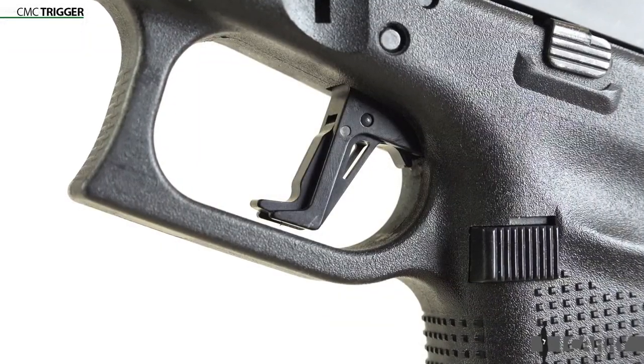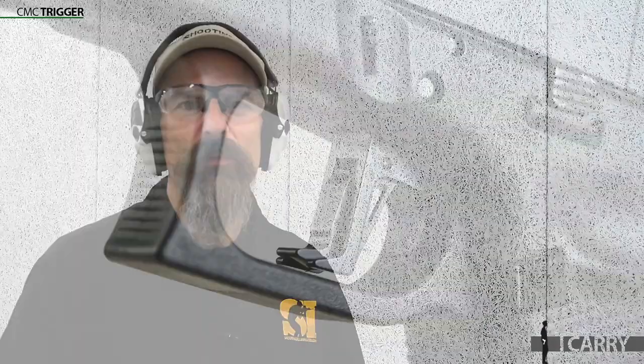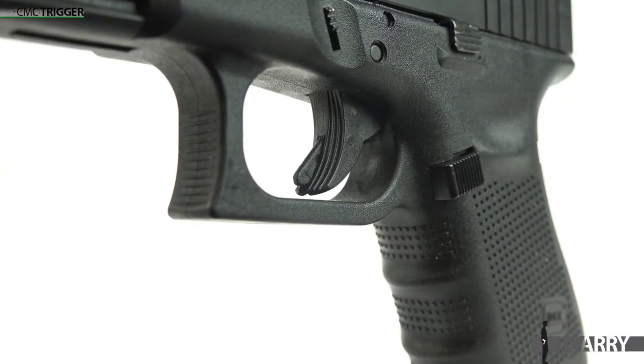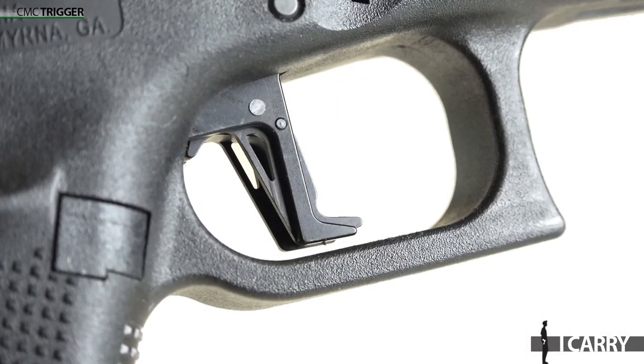Another addition to this G19 is the CMC Triggers Flat Trigger. Offering a clean take up and even pull, it's actually slightly heavier than the factory trigger it replaced. What it brings to the table though is something I personally prefer — a flat face for better trigger finger placement. I've never liked the geometry of the Glock factory trigger, and it's actually one of the reasons I've favored other pistols for quite a while. With the CMC upgrade though, the feel of the trigger is more amenable to me, and that makes a big difference.